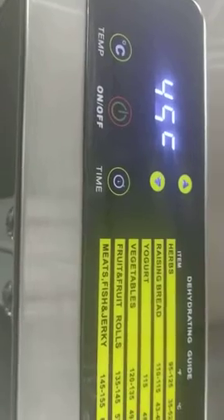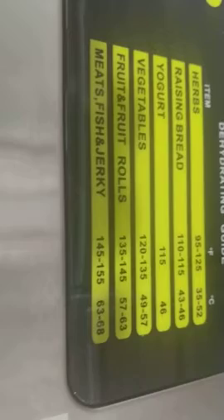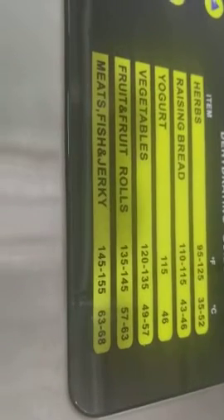At first I thought because it was in Celsius it was going to throw me, but as you can see right here there's a guide, and so you can follow that.